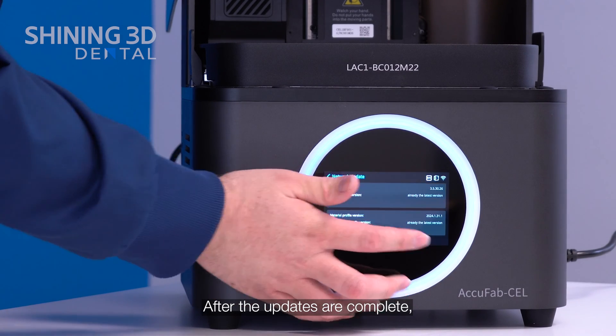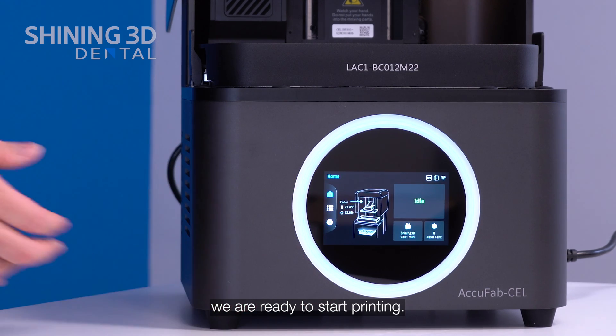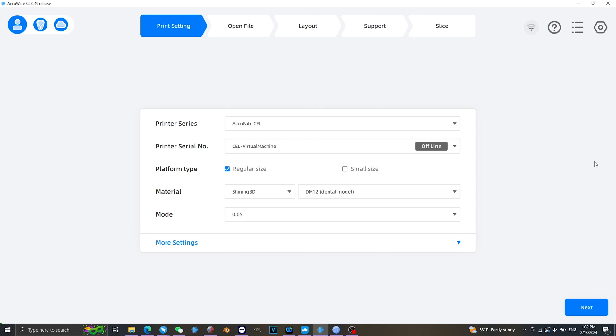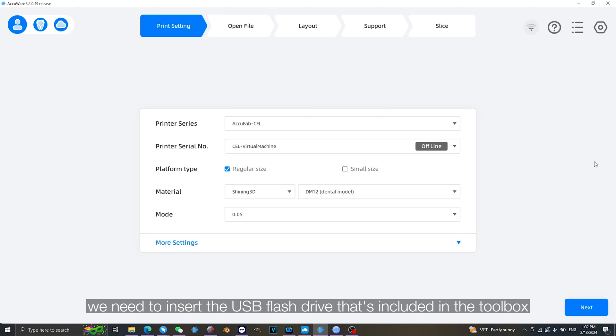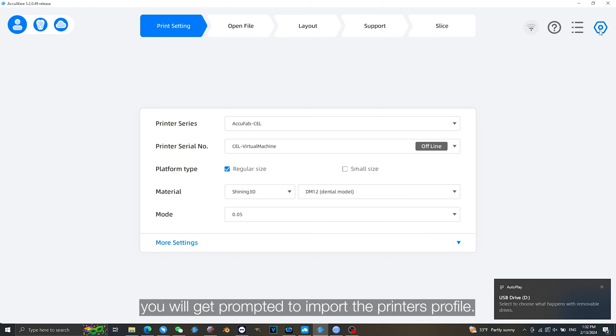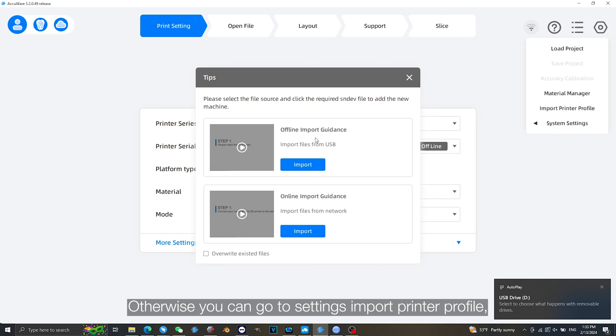After the updates are complete, we are ready to start printing. Next we will move over to Accuware to connect our printer to our computer. In order to bind our AccuFab cell to Accuware, we need to insert the USB flash drive included in the toolbox into our computer. If it is your first time starting Accuware, you will be prompted to import the printer's profile. Otherwise you can go to Settings and Import Printer Profile.